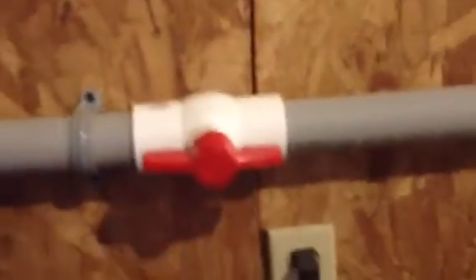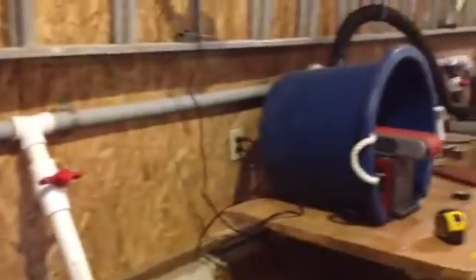On each of my tools I used one of these inch and a half ball and cock valves, so I wouldn't be drawing from every tool when I turn on my shop vac and I'd have maximum pressure down here at this end.